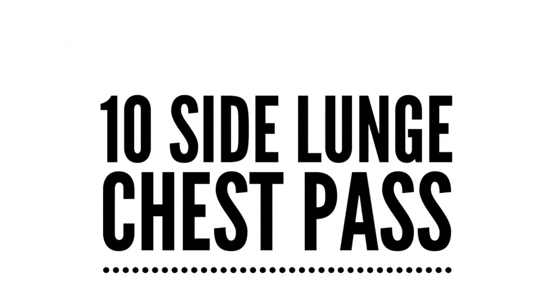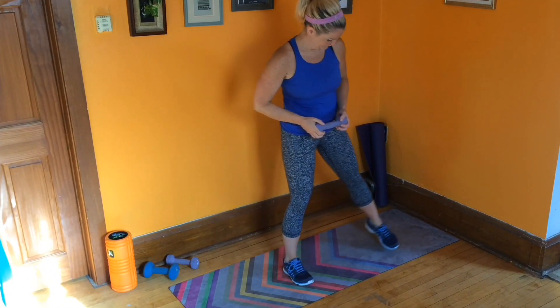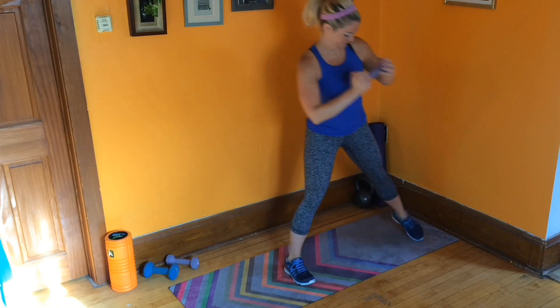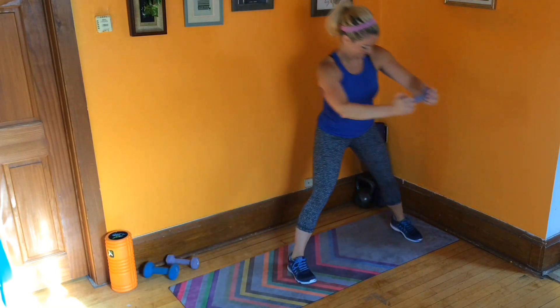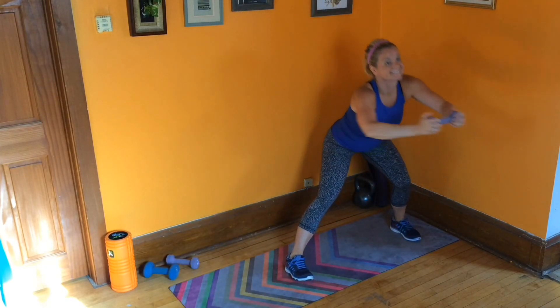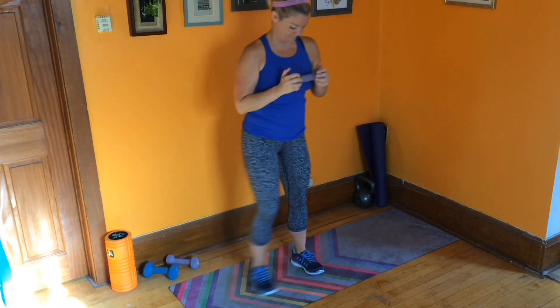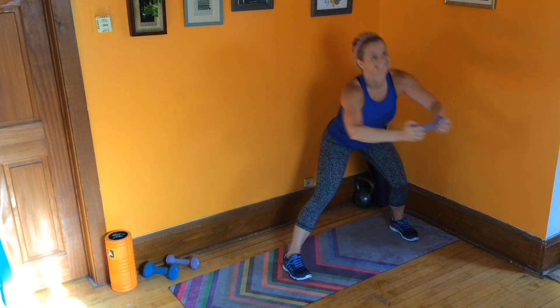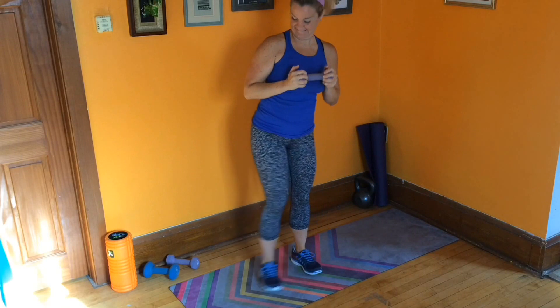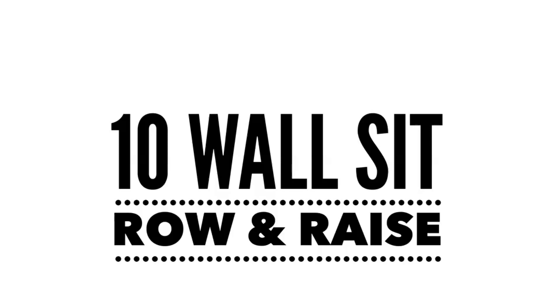Come back up on your feet and bring that dumbbell with you. We're going to alternate sides and do a side lunge with a chest pass. Stand where you've got space on either side of you. Bring that weight in towards your chest, step out with your left leg into a side lunge, and then press the weight forward. The outside leg bends, inside leg stays almost straight but not locked, and you shoot that weight out right in front of your chest — that's your chest pass. Alternating side to side, keeping chest and chin lifted.